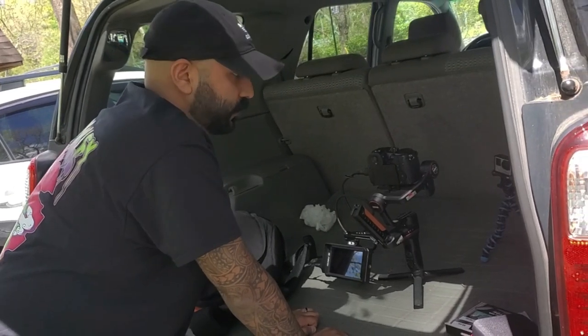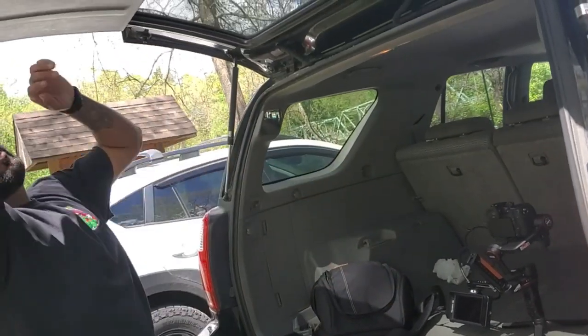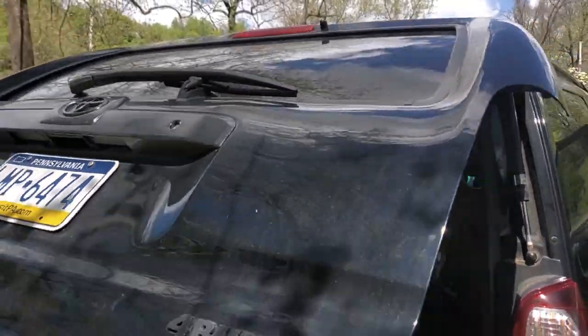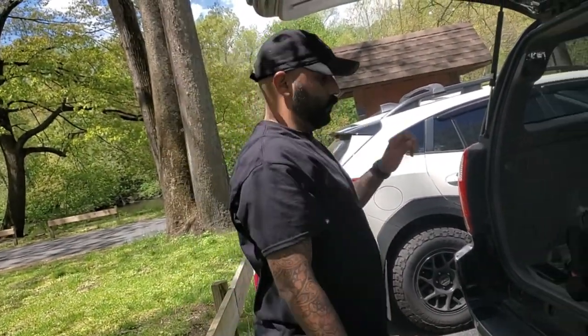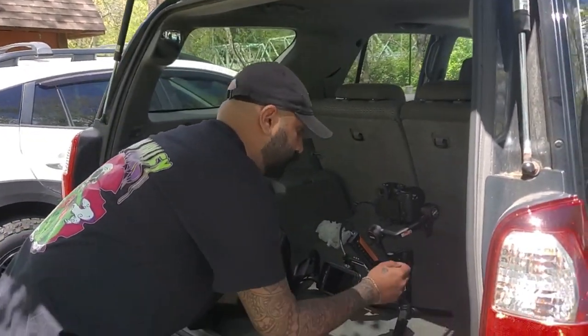Traffic is kind of crazy — it's Saturday, 78 is backed up, 22 is packed — but we're going to make it work. We always do this at safe speeds, nothing crazy. I have the back roll-down window, so I can safely film from behind there. I don't have to hang out or anything like that, so be safe kids.